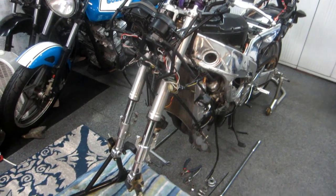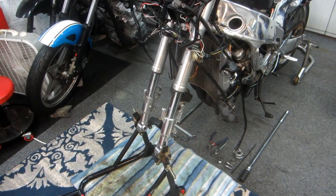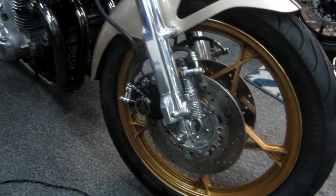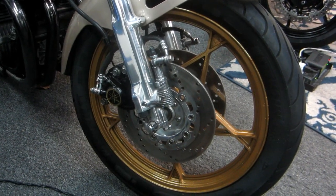Yesterday we had a crazy day, but we did get the front wheel off the bike and get it downstairs where it's nice and warm to work on. Painting the wheels is such a big part of any customized bike — to me it just makes perfect sense to do it in the winter and take your time.